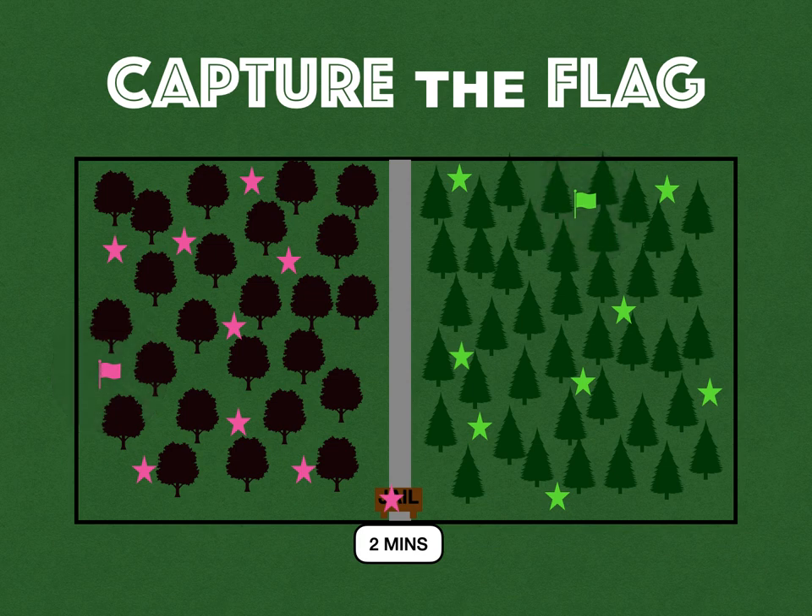There's a boundary where you cannot guard the flag — no puppy guarding. About 10 to 15 feet away from the flag, no players can stand directly near it. If everyone's puppy guarding the flag, the game doesn't go anywhere. If a player has grabbed the flag and is bringing it back and gets tagged, they have to drop the flag where they are — it stays there, it doesn't go back to the beginning. That player goes to the jail, and the tagger taps the bench and goes back into play.